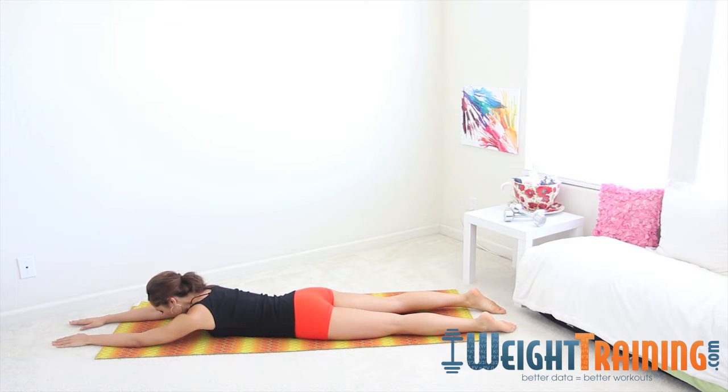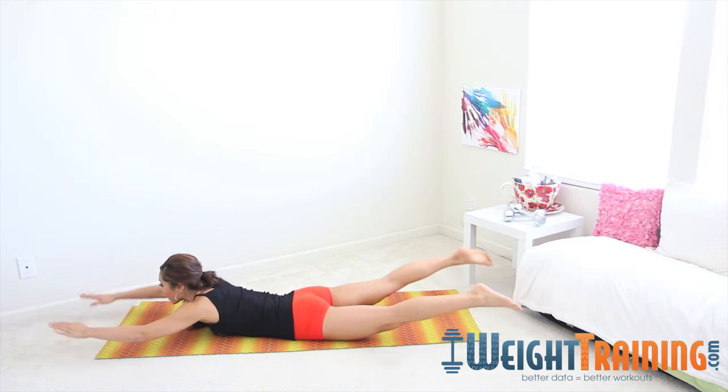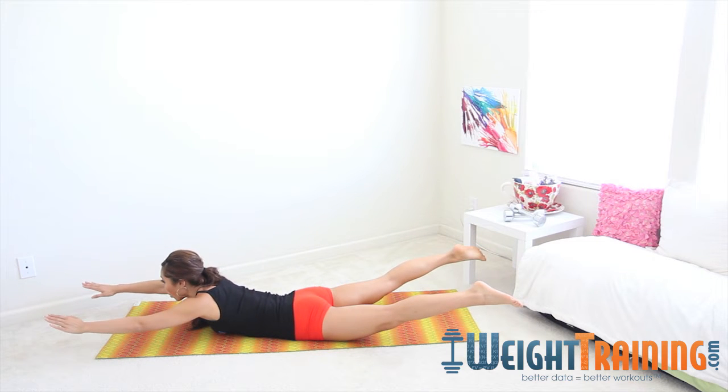You're going to inhale through the nose. On the exhale, you're going to lift up your chest, lift up your quads, and hold those arms out.